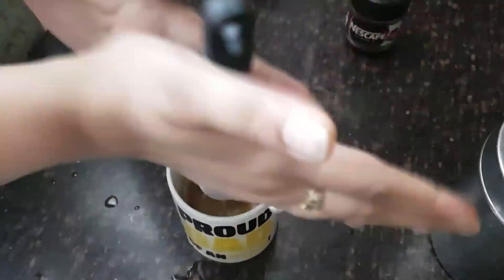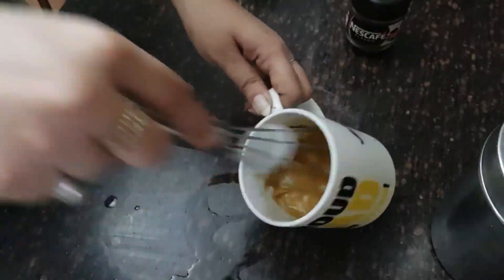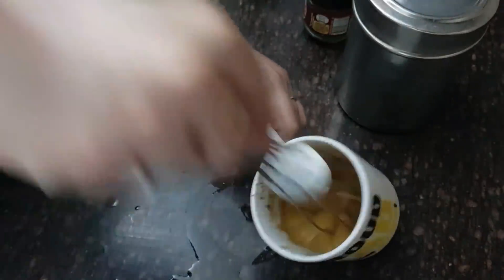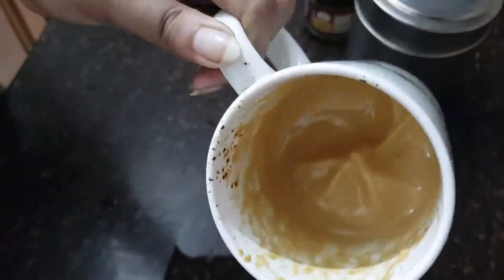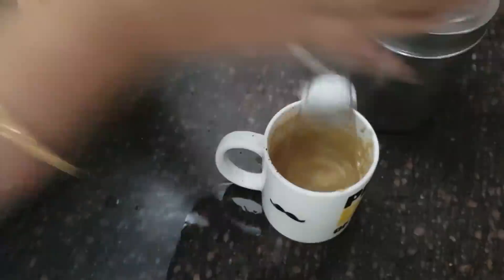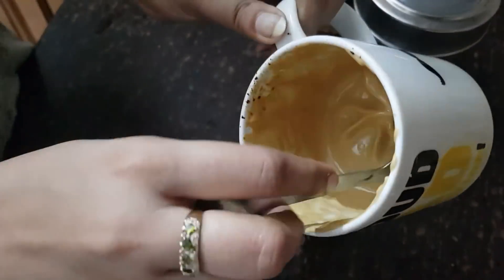We will not add more than 4 tablespoons of water. We will activate the coffee — we will add warm water. This is the key for the coffee. We will add coffee to the water, keeping the heat very small. We will start to get a creamy form.